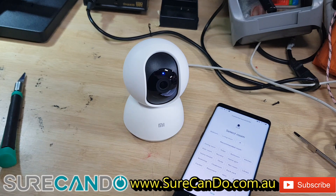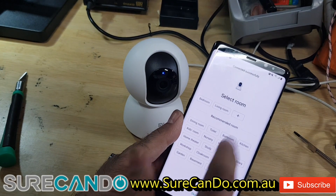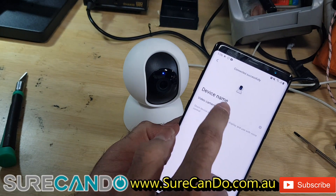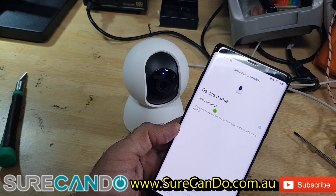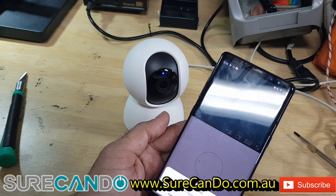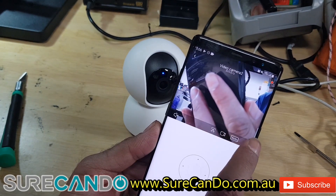You can set it up to record to network storage or cloud storage. I'm going to name this 'Work' — that's fine. I'll put a memory card in and we'll start recording onto that. Let's bring up the camera feed and make it full screen to see the quality.